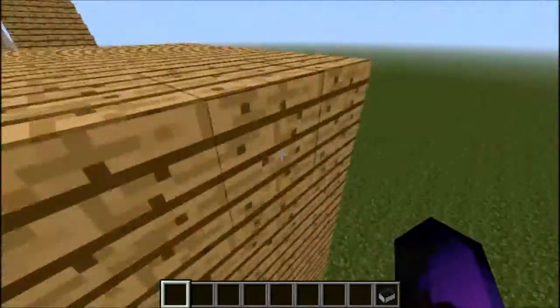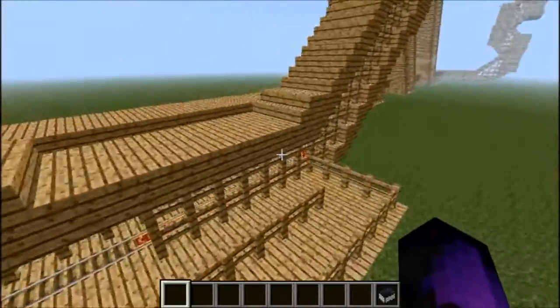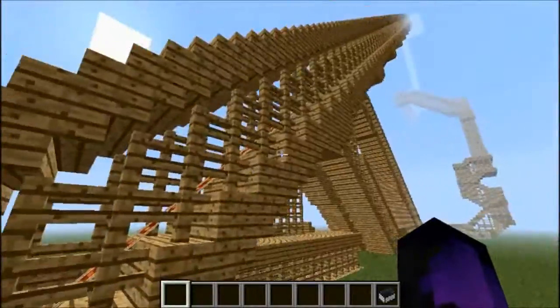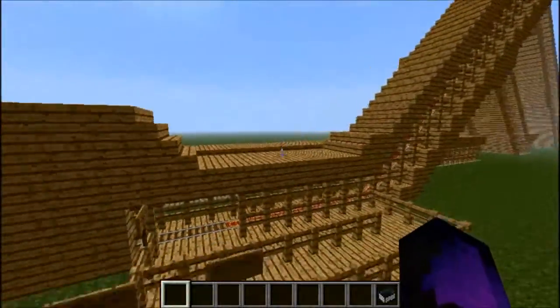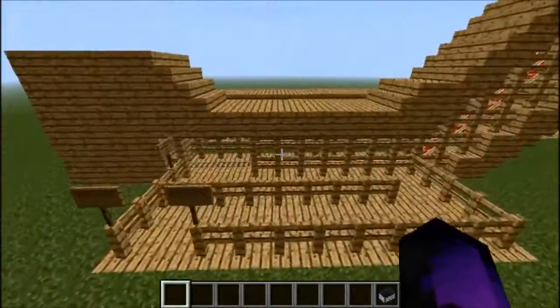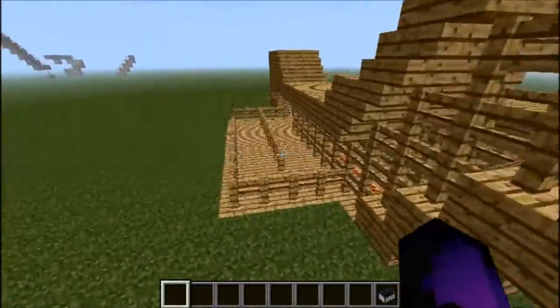Now it is a short coaster — not too long — but it did take a while to make. As you can see, it is built by hand and it is a lot of wood, a lot of fences, a lot of stairs, and a lot of track. I want to show you around a little bit, just to give you a better idea of what you just witnessed.